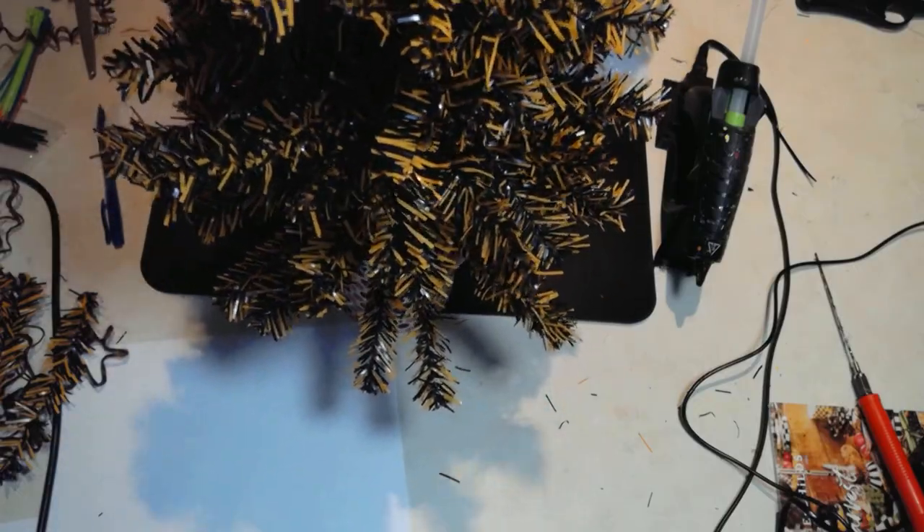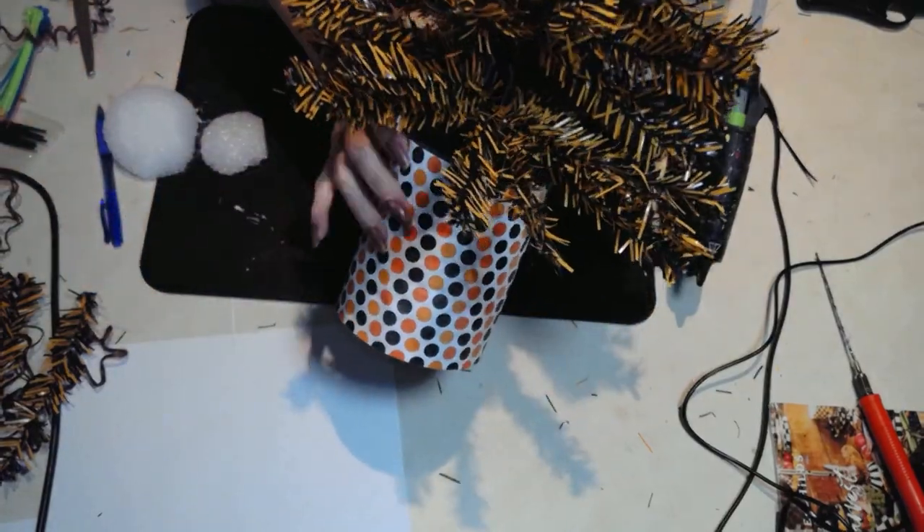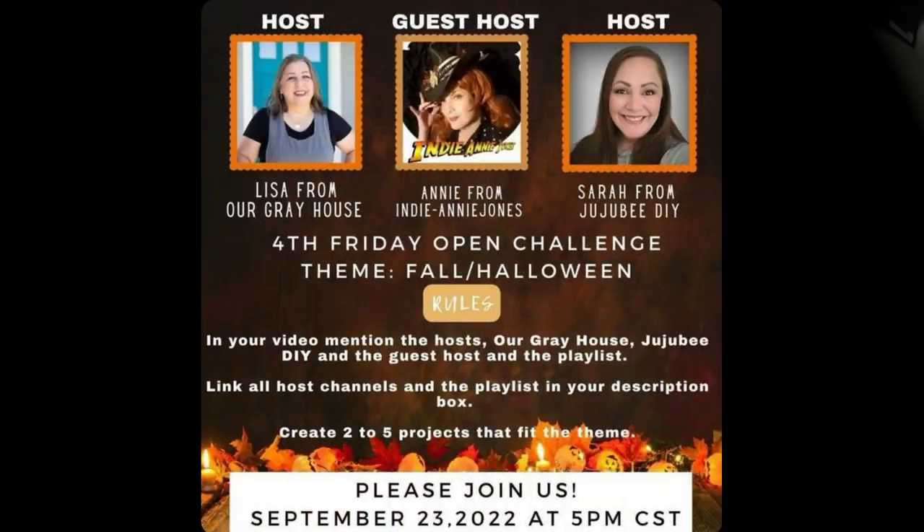With some styrofoam inside, voilà — I have my little Christmas tree ready to go! I have to tell you how happy I was when my friends Lisa and Sarah asked me to co-host this wonderful fourth Friday open challenge, especially for the Halloween theme. They know how much I love Halloween! Lisa and Sarah both have very creative ideas on their channels — Our Gray House and Sarah from Jujubee DIY — so please check out their channels as well as all the other wonderful creators in this playlist, links down below.